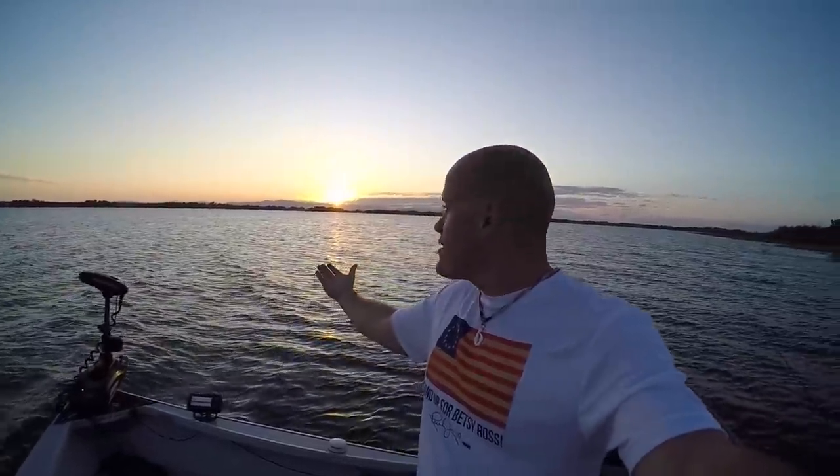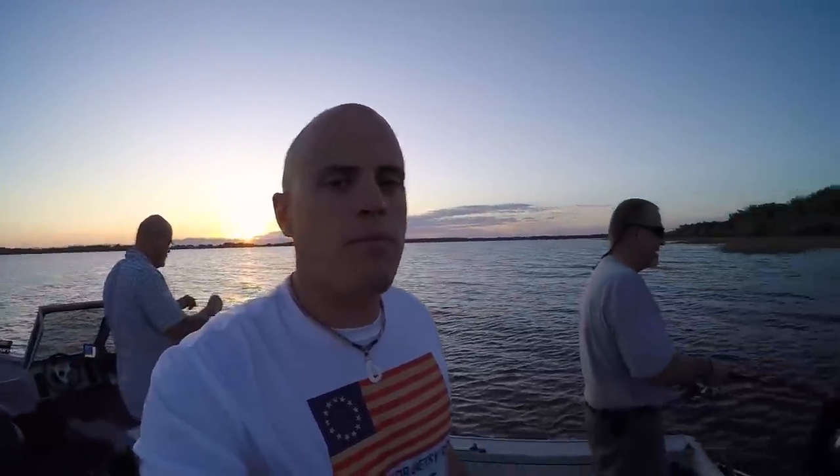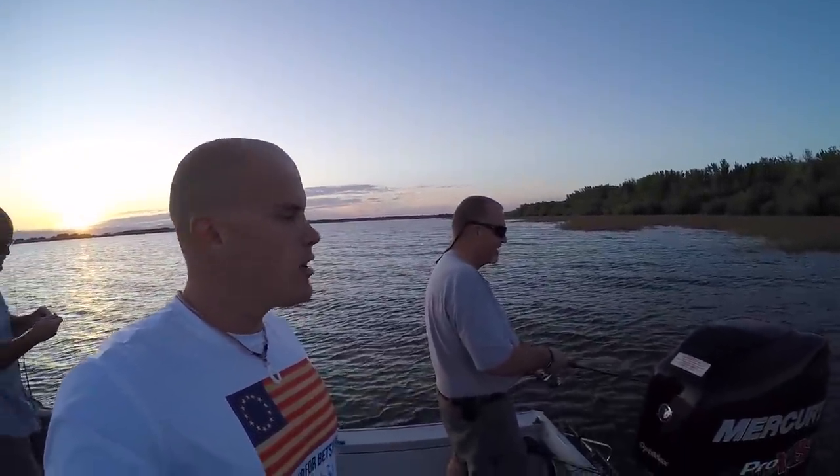What is going on guys? It is a beautiful morning, the sun is just starting to come up. We are fishing out here at a local lake for largemouth bass. We have our neighbor Rick with us today and of course my dad. We are on the boat.